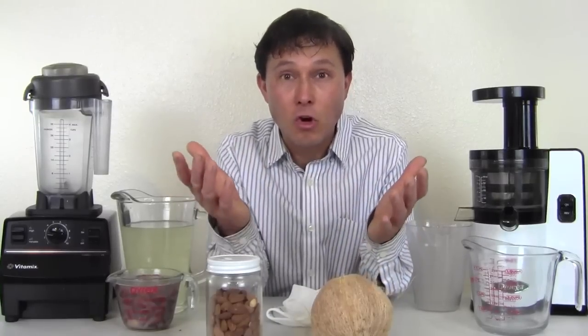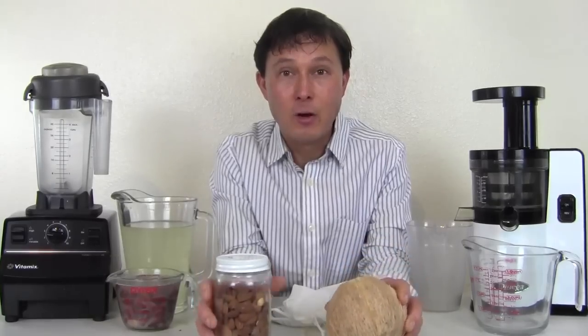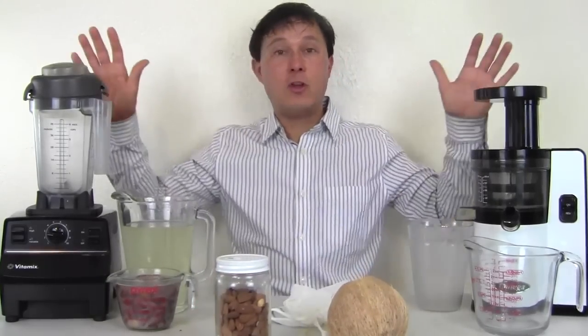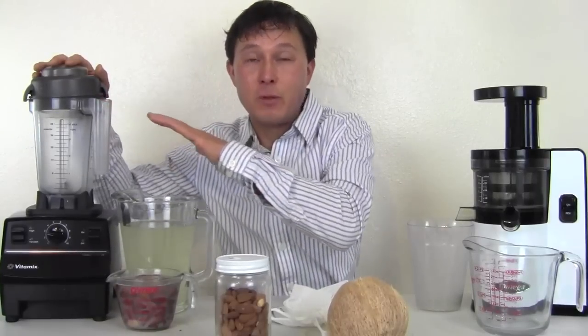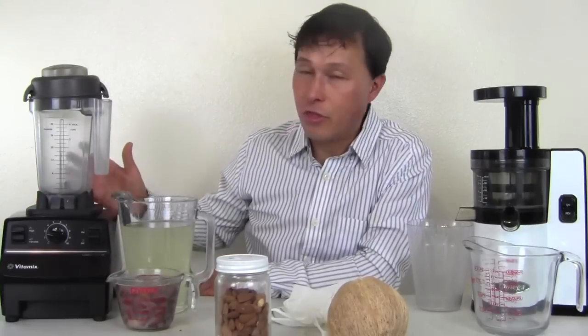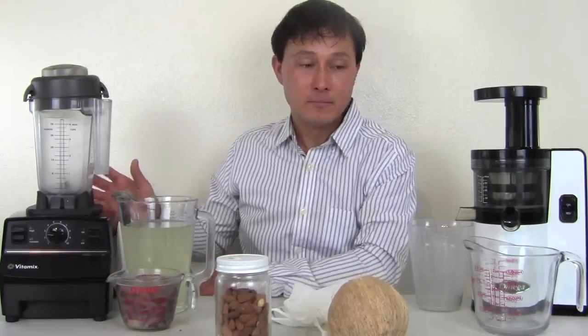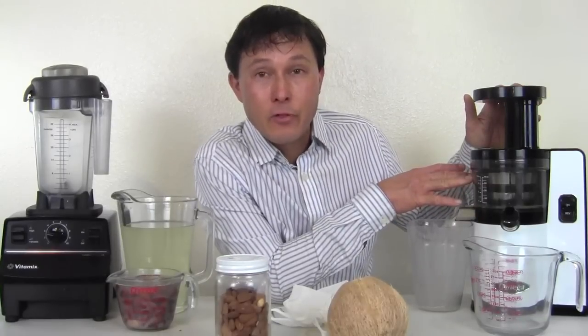I want you guys to be able to make your own fresh, raw, whole food ingredients at home. That's what I'm going to show you today using the Vitamix Turbo Blend VS Blender. This is the blender I like. It normally comes with a 64-ounce carafe; I'm using it today with the 32-ounce carafe, which I like a lot.